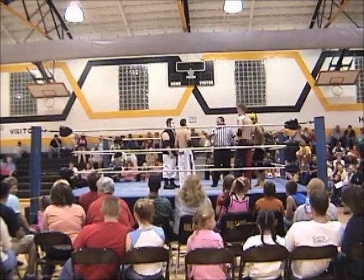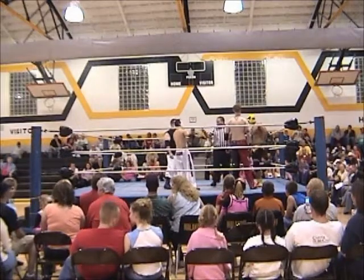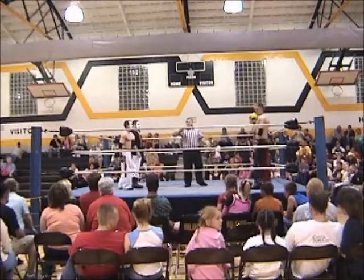I think what we have is a Freaks versus Freaks tag team match. What do you think, Mike Page? I don't think I could have said it any better myself. I think it's the battle of the Freaks. Battle of the Freaks.